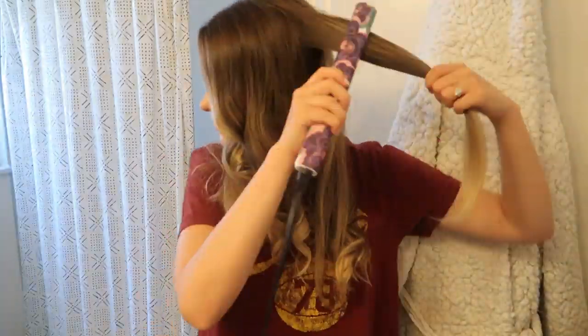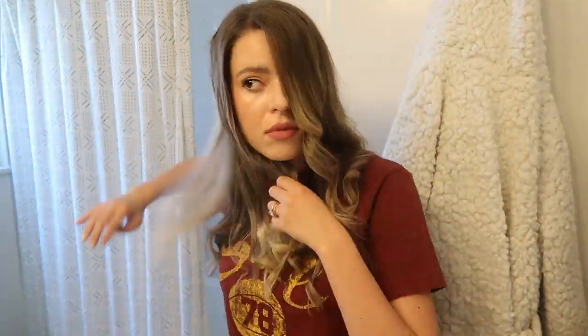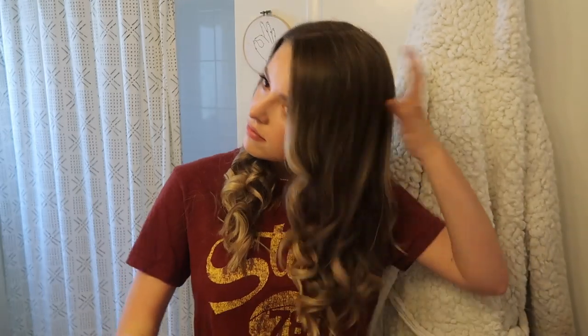The curls look pretty good after checking the back for any straight pieces. I'm going to hairspray it and let it set a little, then brush it through. I use Garnier Fructis Style Sleek and Shine hairspray — I love how it smells and it's not too stiff. I give it a quick spray, make sure everything feels set, and then undo all that hard work by brushing it through.